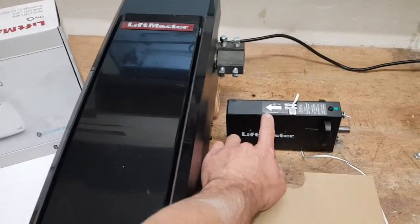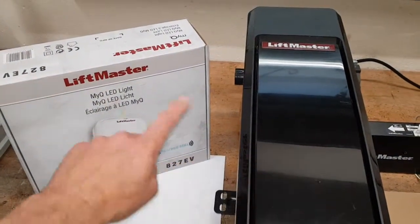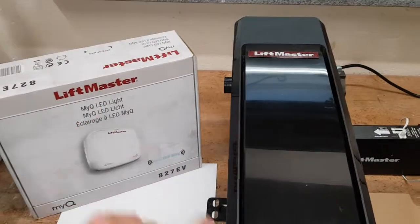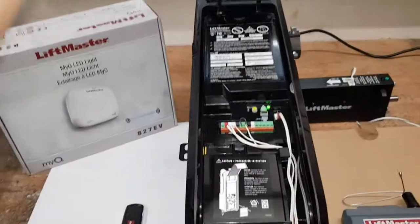A jackshaft opener also features an electric lock and an LED light that is remote controlled from the opener to give you light in the garage. So how do you connect that?